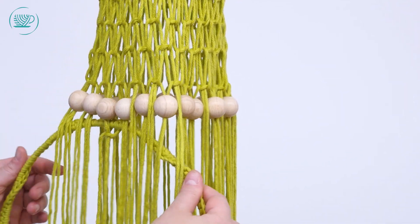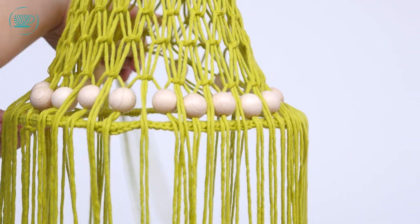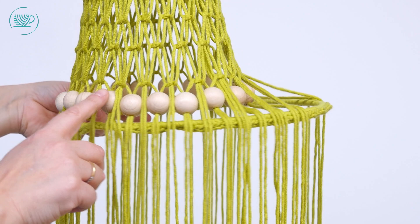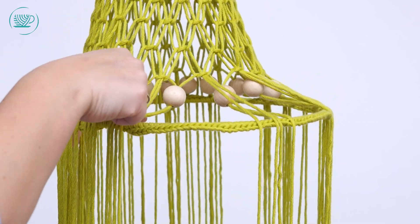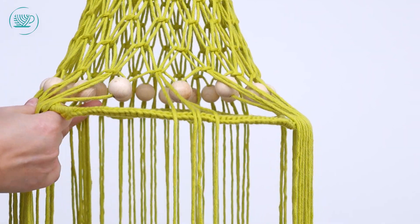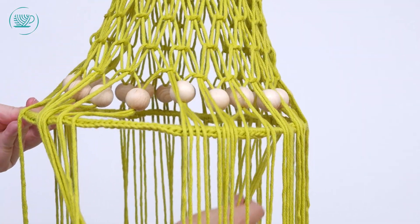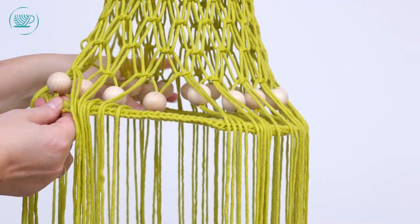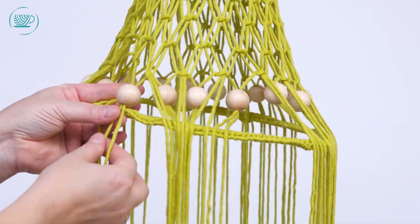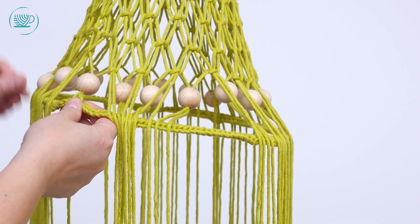Het is onhandig om de ring nu te houden, dus je kunt beter eerst de andere kant doen. We verdelen de kralen: ik heb twintig kralen en heb er nu één gebruikt, dus dan doen we negen kralen ertussen en dan zitten we precies aan de andere kant — dat is één, twee, drie, vier, vijf, zes, zeven, acht, negen. Dus dan pakken we deze kraal en die doen we precies recht tegenover de andere kraal. Dan kunnen we de ring loslaten en gewoon verder met knopen. Dat dit niet helemaal gelijk zit is niet zo erg, want dat kunnen we later gewoon recht trekken.